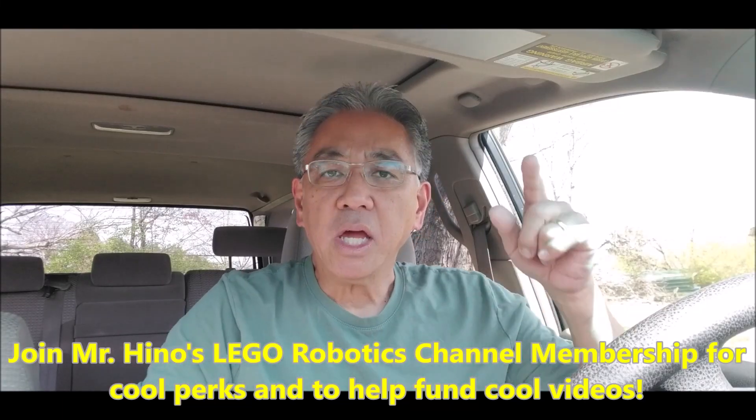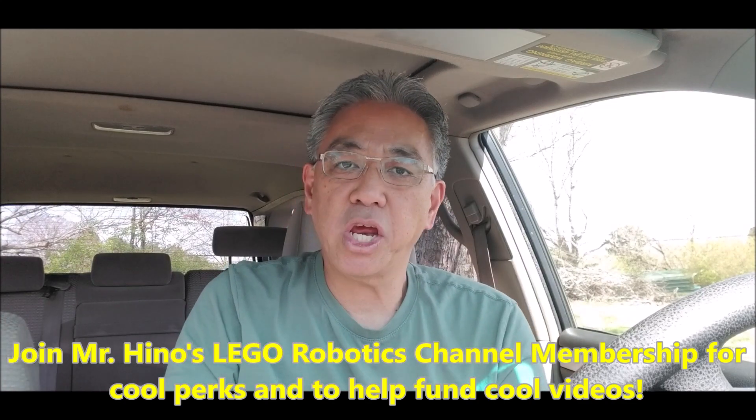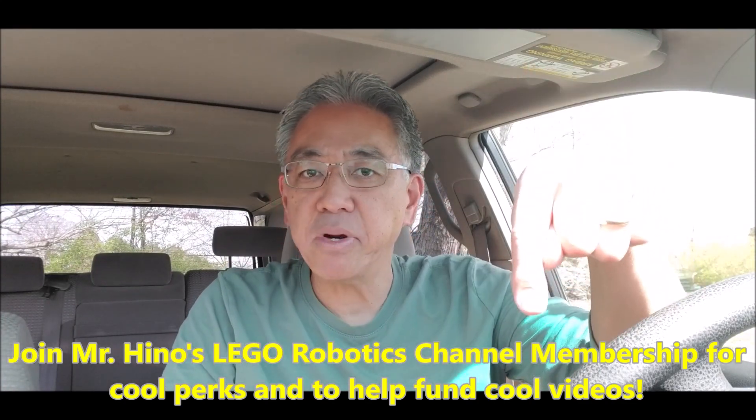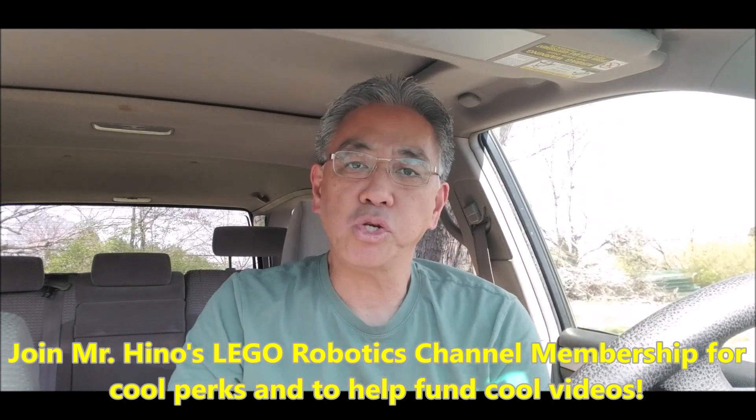Hey guys, Mr. Hino here. I would love to get your support for this channel by joining Mr. Hino's Lego Robotics membership program. You can choose your tier to donate to this channel and you would definitely get some cool perks to go along with whatever level tier you're on to support this channel. I would greatly appreciate it. Thank you so much.